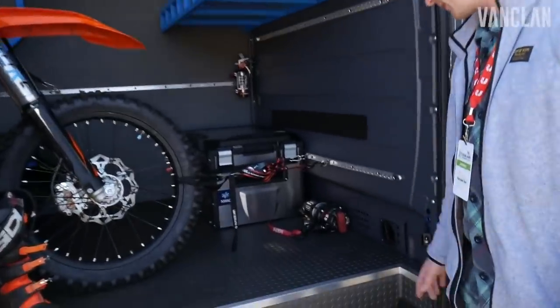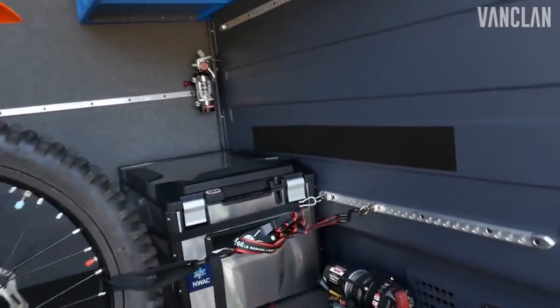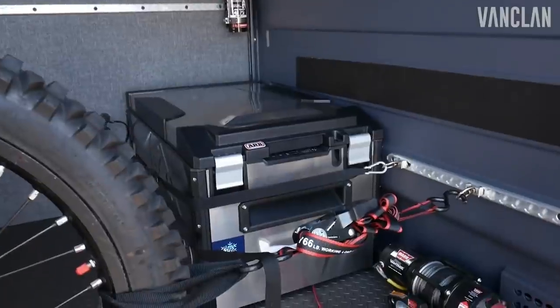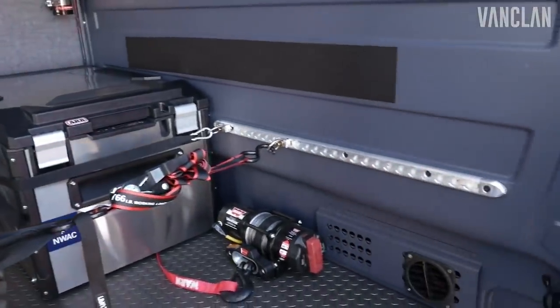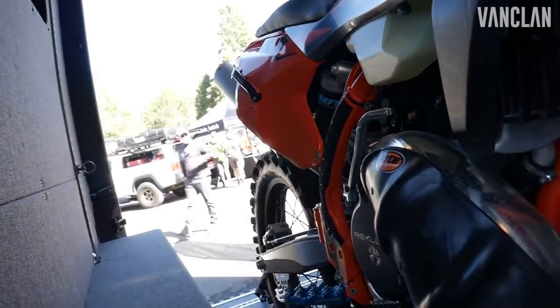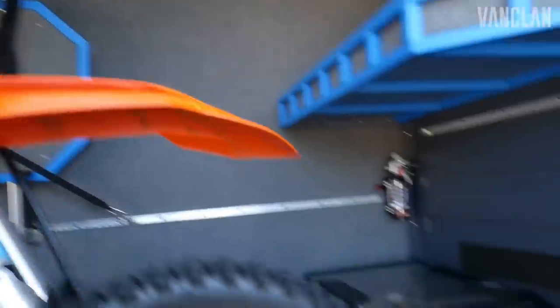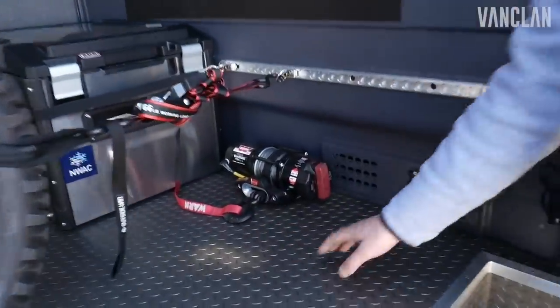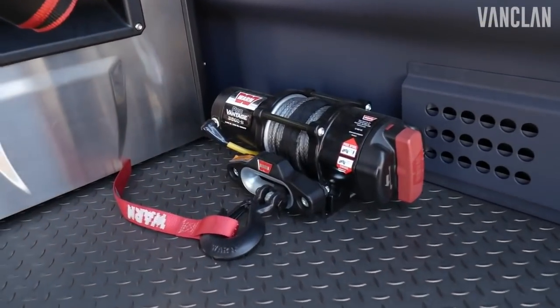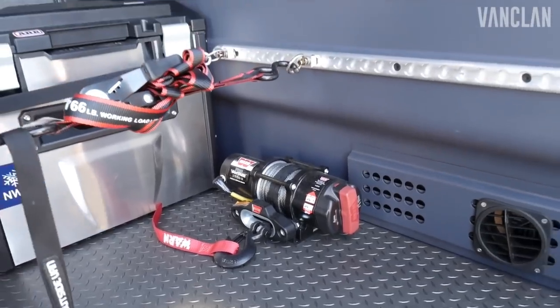In the slider, we have our ARB fridge holding all your goodies when you're out and about. We have Mack Track pretty much everywhere in this vehicle so that when you're four-wheeling or going off trail, your gear isn't moving around too much. We even have a winch right here — to pull up your snowmobile, your four-wheeler, whatever it may be. It's mounted in there and works really well — from Warren, another Portland company.